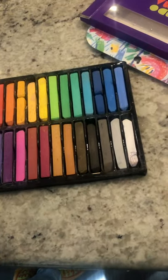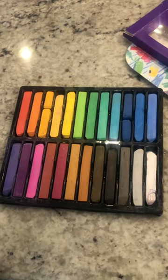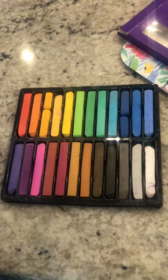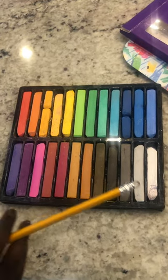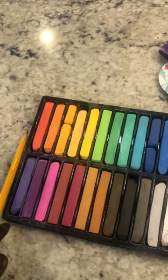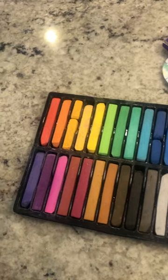They are good for if you're trying to do a warm color sunset or a cold color sunset, and these are just really good overall. Here are all the colors, and here's one piece that I've done with these beautiful pastels.